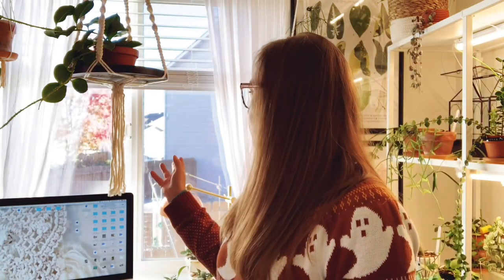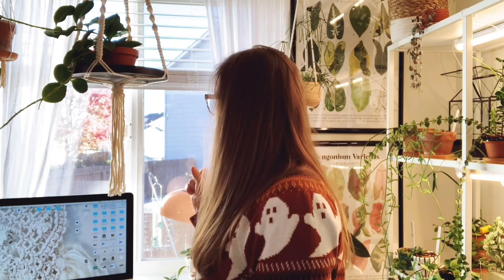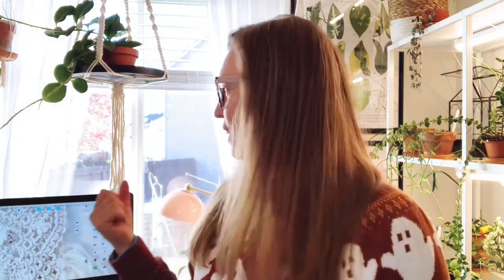Our first stop is right here in my office because I do have quite a few Hoyas in this room, and quite a few small leaf Hoyas. Right here is a northeast facing window — actually I think it's more north facing than east facing. I do get some pretty bright morning light in here and the plants do really well. Let's get into these Hoyas.